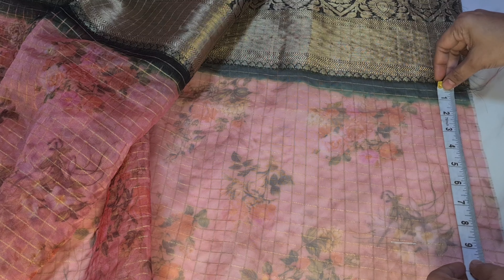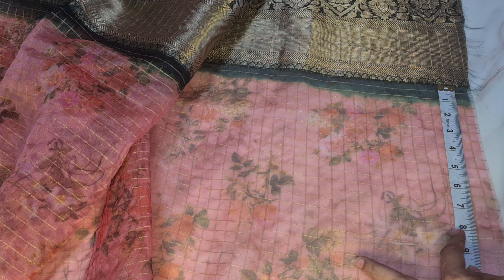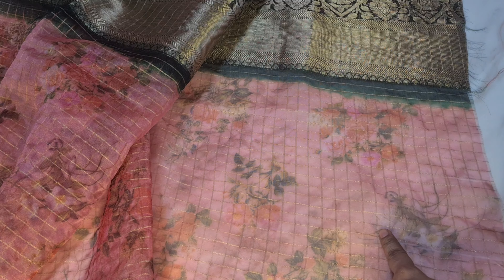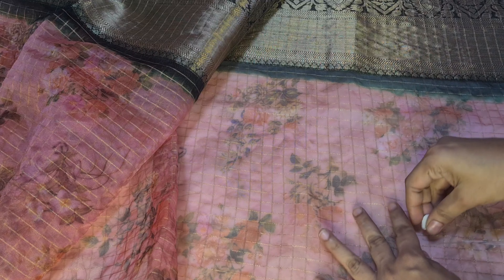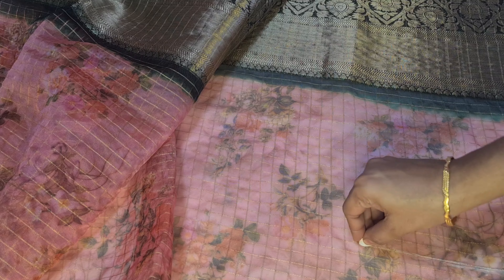As soon as you can see the teeth on the bottom, I'll pin the bottom down. This will come under the waist.